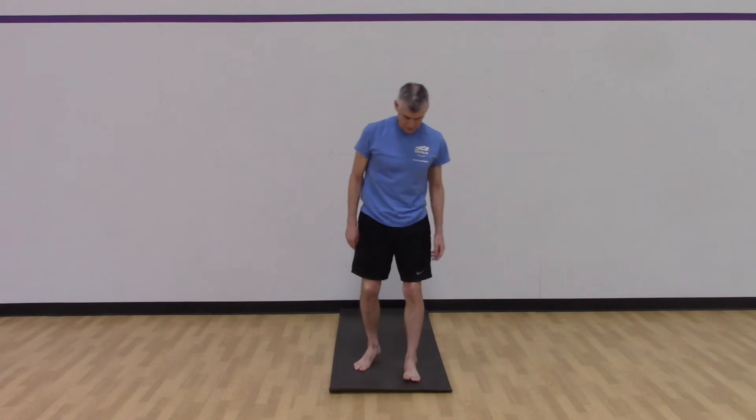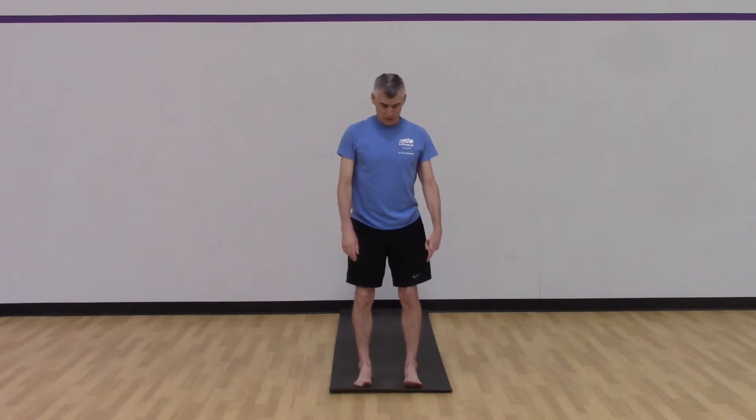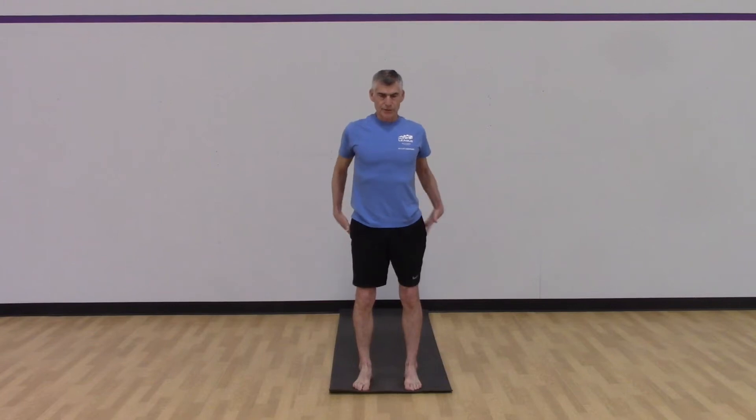We are going to start feet hip distance apart, rock back onto our heels, clamp the toes down. We're lighting up the posterior chain of muscles here. We want to start with decompression breathing — taking deep breaths up in the chest, lifting the torso up out of the hips, also trying to get broad through our torso just using our breath. Now I'm going to add some muscle activation: next time you take a deep inhale, clamp the abs down, suck the belly button in.